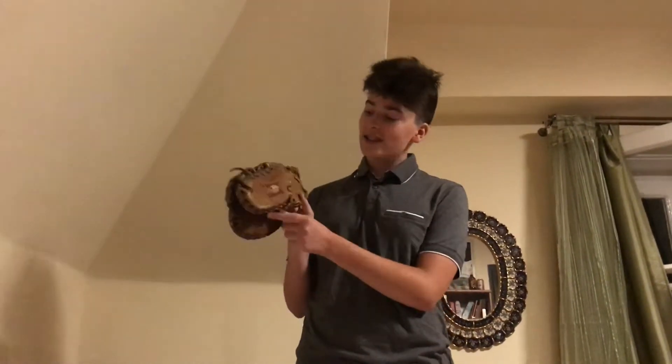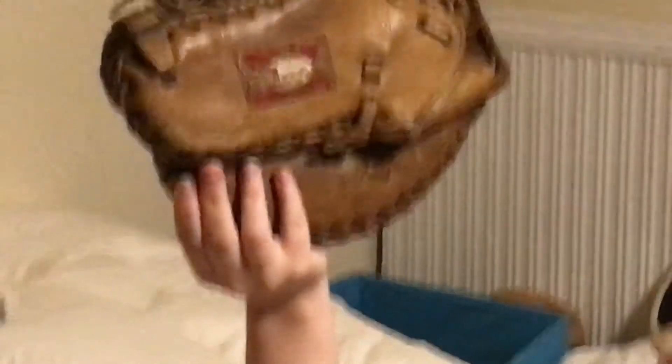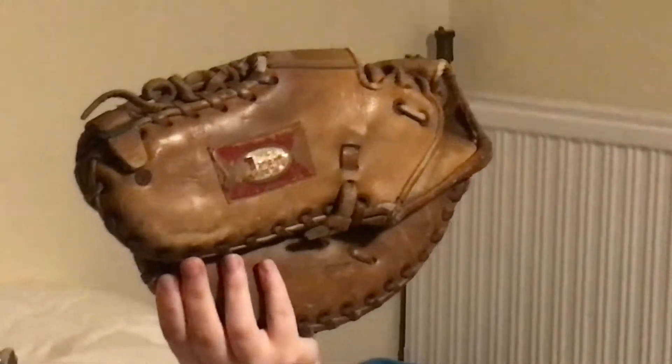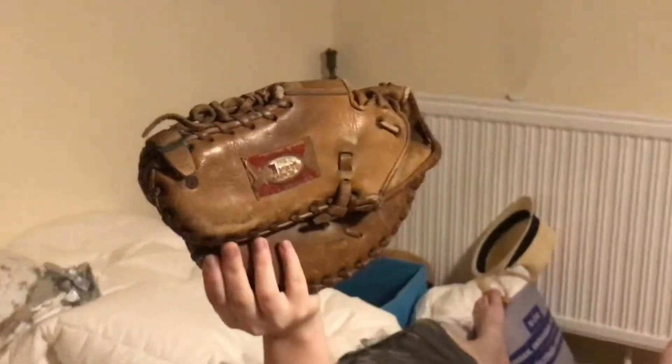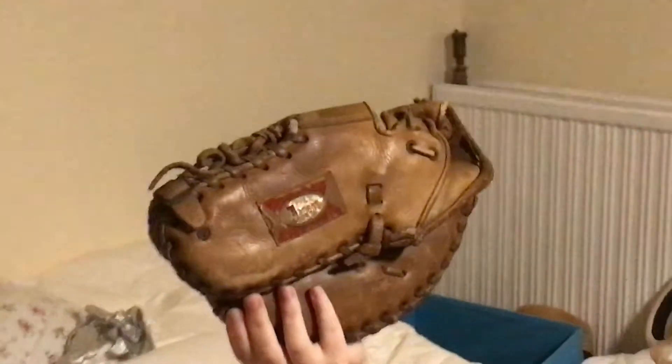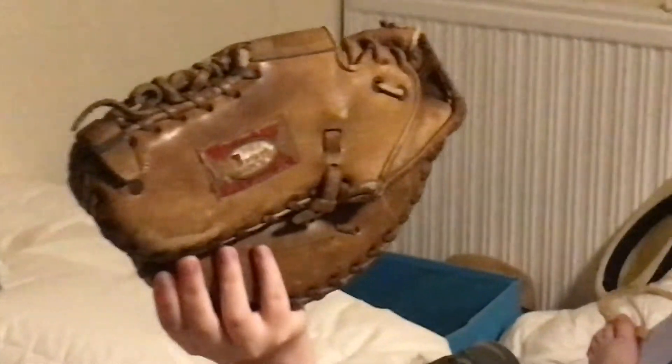So this baseball glove is probably from about the 1950s era, let's take a look at it. As you can see it is a Regent baseball glove — zoom. Let's take a look at this baseball glove. That's a pretty cool baseball glove.